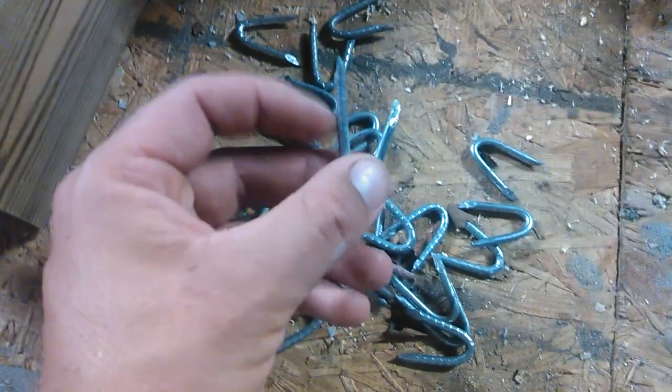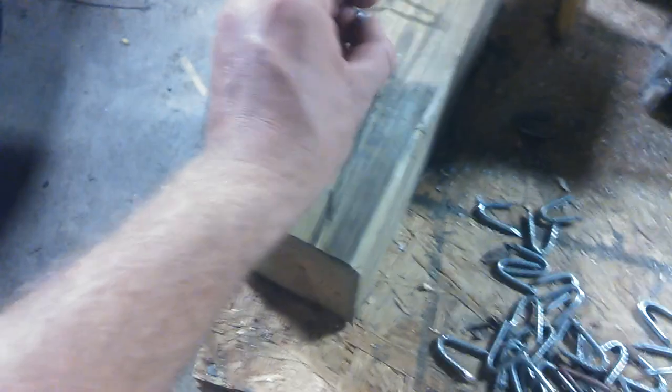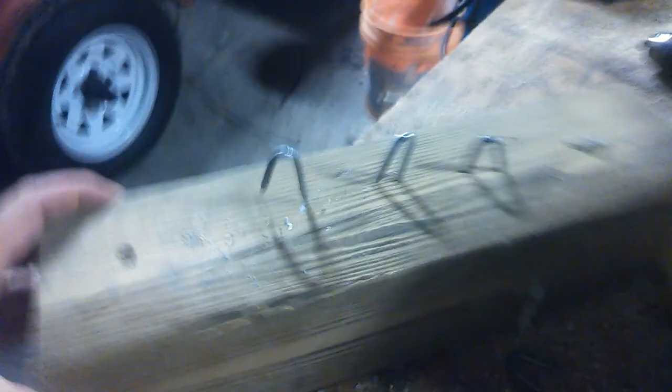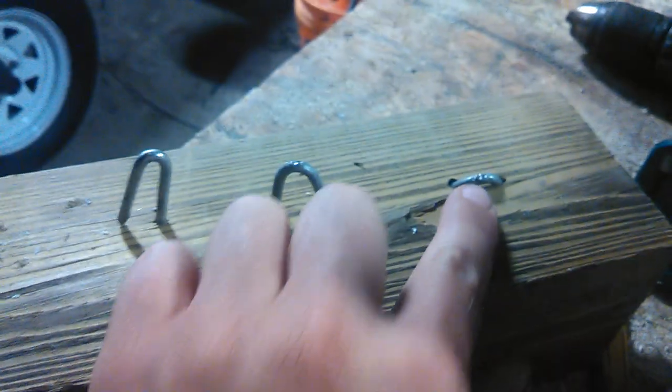Just about every fencing staple you ever look at is going to have a long end and a short end. You always want to start your long end first, so go ahead and start that here like this. Give it a good whack — I'm working one-handed, but I've already started some here on my little board to show you. Start the long end first with a couple of love taps. Once you get it started, go ahead and bead it down, and your finished product should look something like that. That's how you do it. Hope it helps.